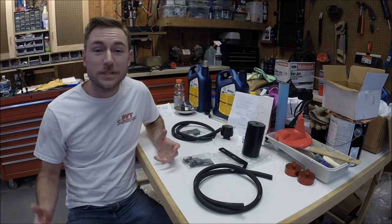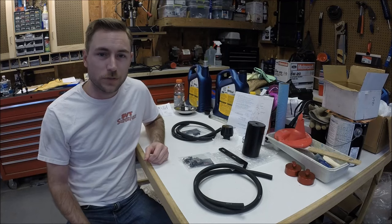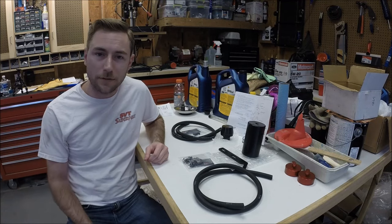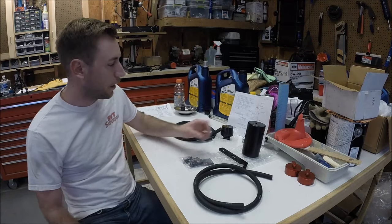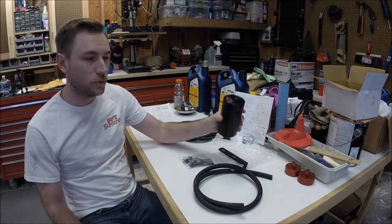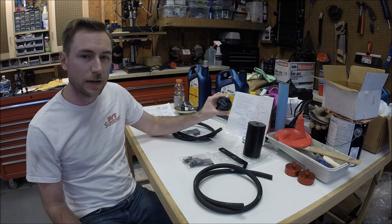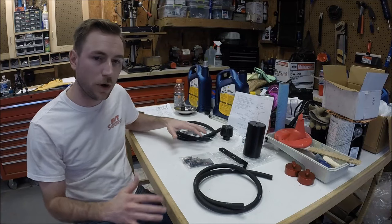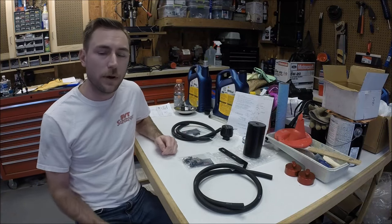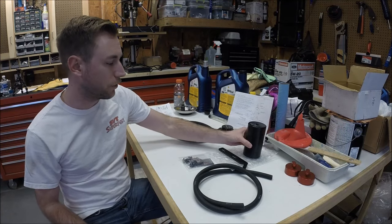Hey guys, welcome to another exciting edition of Scrubs Garage. Today we have two new products to install in my 01 C5 Corvette. Both come from our friends at Elite Engineering. The first one is their E2 Catch Can, and the other one is their Cleanside Air Oil Separator. These two products will work in harmony with one another, and we'll talk about why they're needed in just a bit.